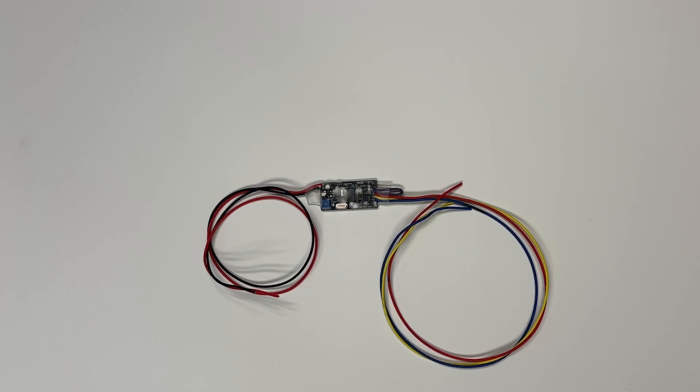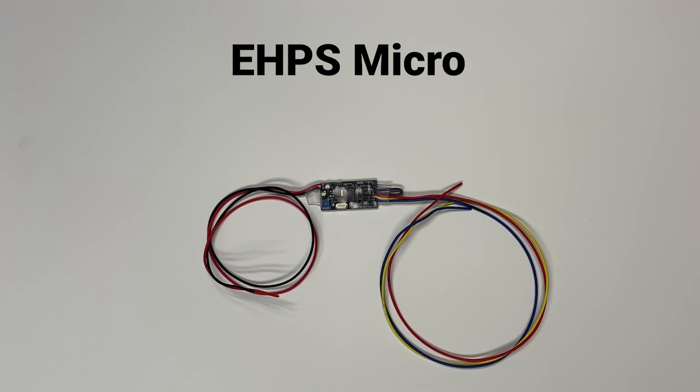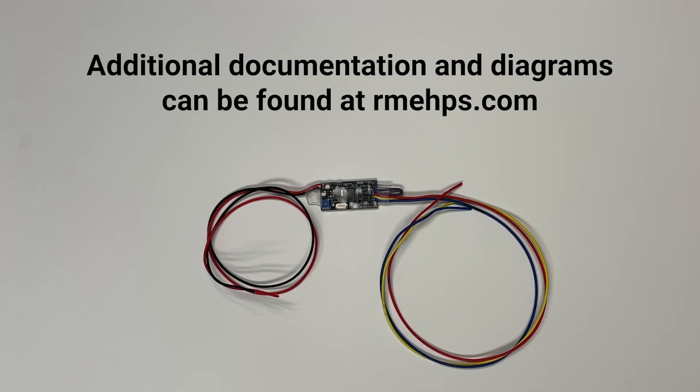Hey everybody. This is going to be a quick overview of the eHPS Micro electric power steering pump controller. In this video, we're just going to quickly talk about what you'll receive, the wiring, and the basic operation of the controller.